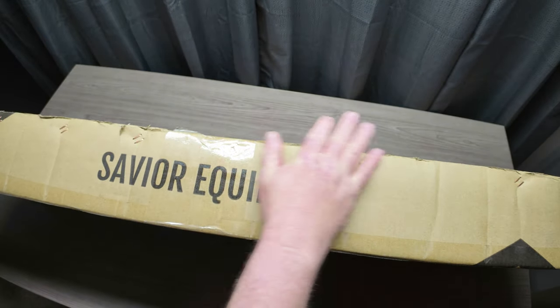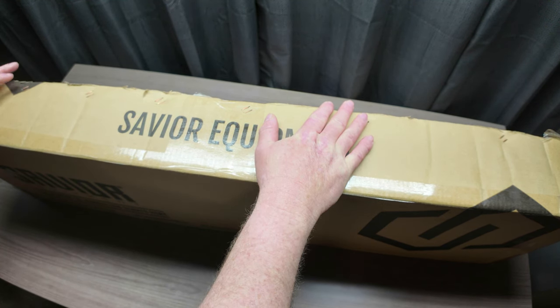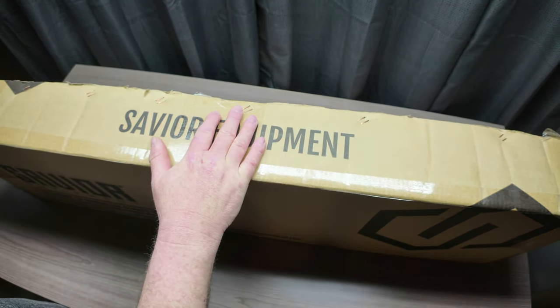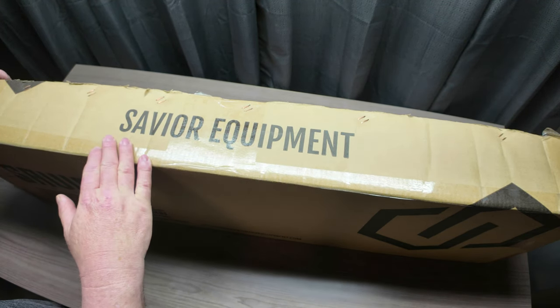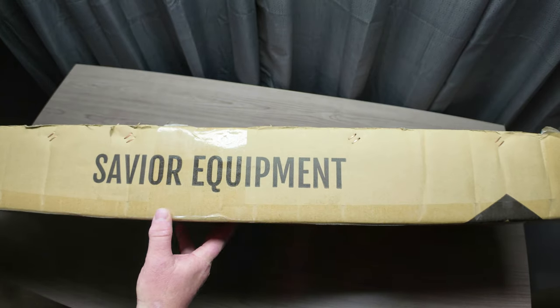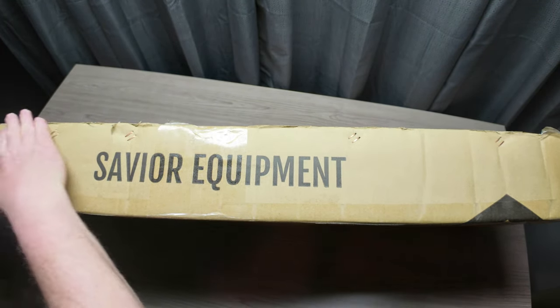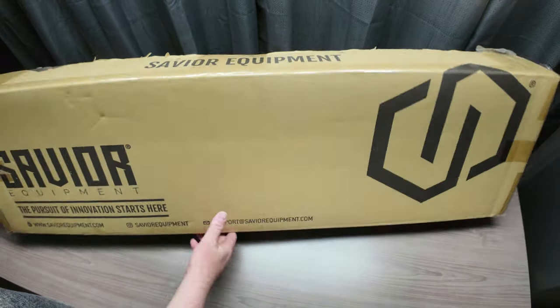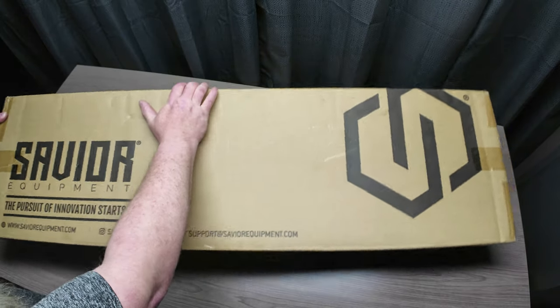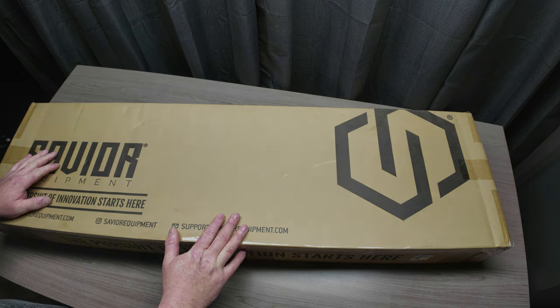The only difference with mine right now is there's no tape here, because I just did a review on the American Classic rifle case — I'll put a link in the description below. They actually had both of my boxes taped together. They staple all this shut and then you'd also have tape sealing it up, but Savior does a really good job with their packaging. Let me get the bag out of the box.